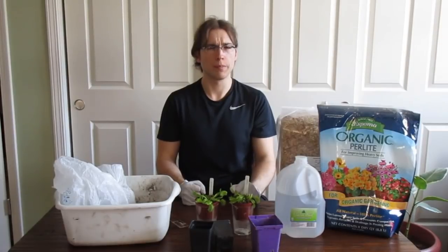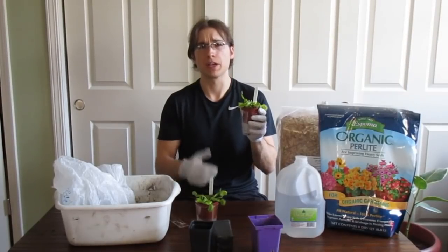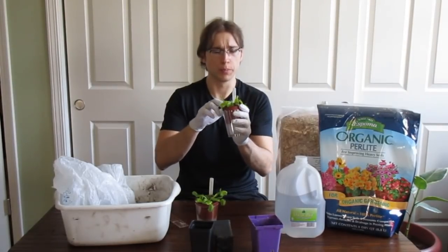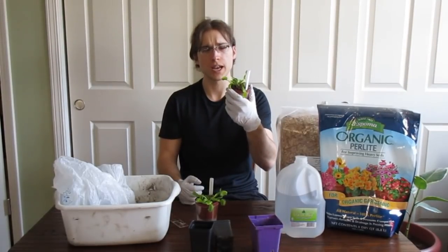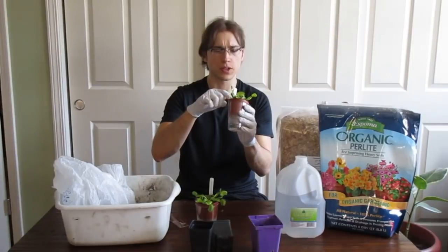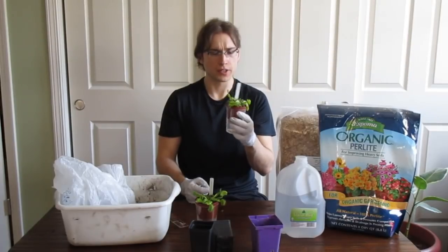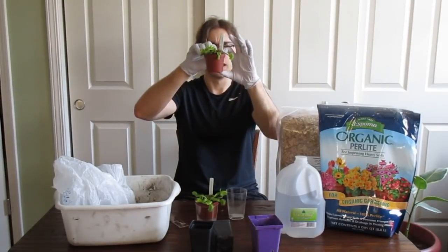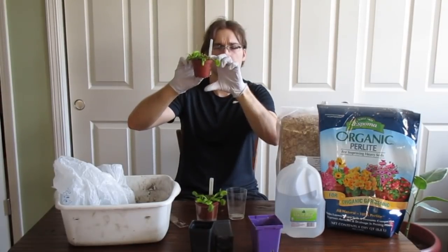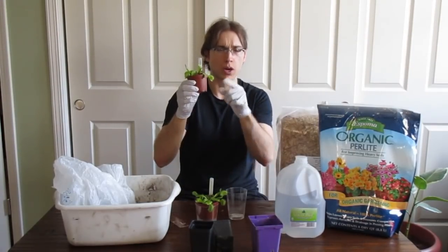Let's talk about when you want to repot a Venus flytrap. If you just bought it from the store, you probably want to repot it because stores likely don't use distilled water — they've been putting tap water on it, which builds up minerals and nutrients and can kill the plant. They also often keep it too wet, causing algae on the soil, use questionable soils, or the pot is way too small. You want around a minimum of four inches deep for those roots to grow straight down.